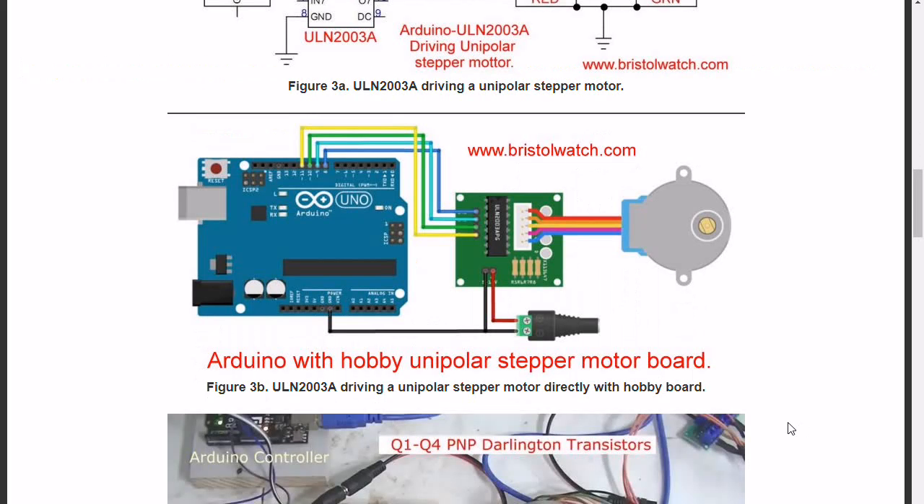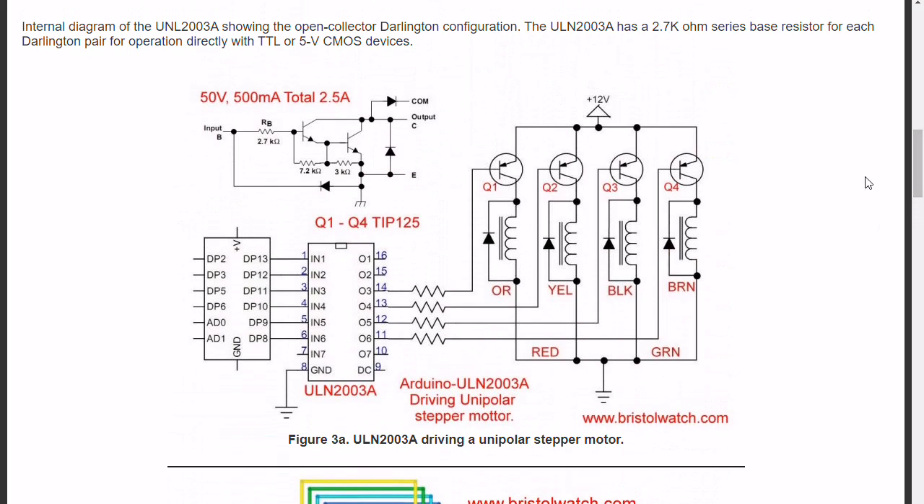As shown here, the ULN 2003 can directly drive small low-power stepper motors, but if you're going to use anything that has a lot of power, you'll have to use external transistors. Because of the open collector configuration, you will have to use a PNP or perhaps a PNP Darlington as shown here.